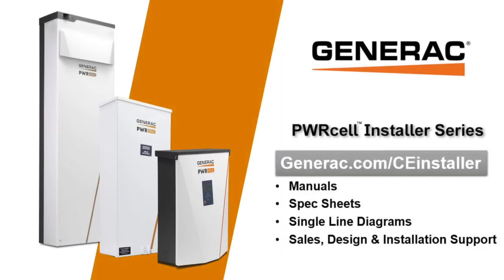See the links in the video description below to access more video resources and to enroll in the PowerCell sales and installation course. Completing the course will give dealers access to claim warranty compensation as well as advanced technical support.